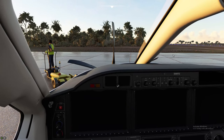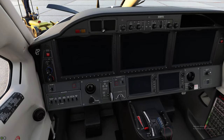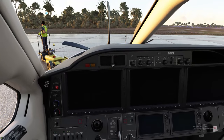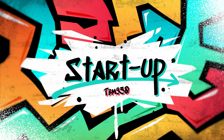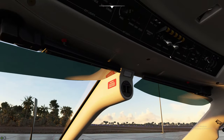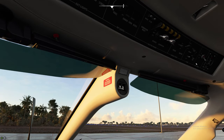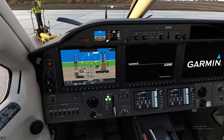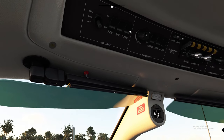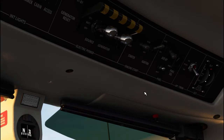All right, we are now in the cockpit of the beautiful, majestic, and luxurious TBM 930. The first thing we need to do to get power started is flip on the battery and the alternator, then come down below and initialize the MFD. We'll step back up top and hit our strobe and pulse light on to let everybody know we're starting up this big engine.